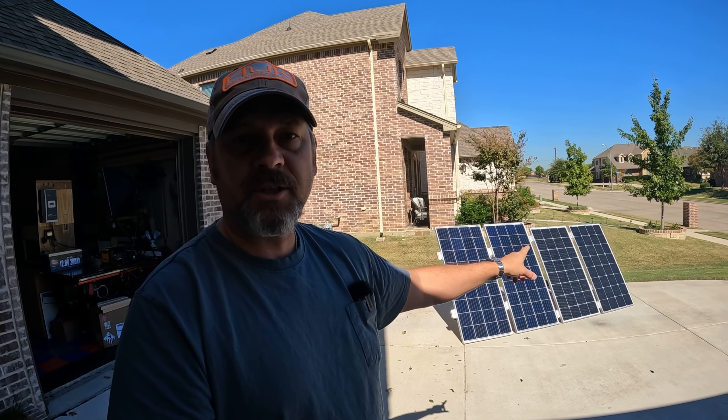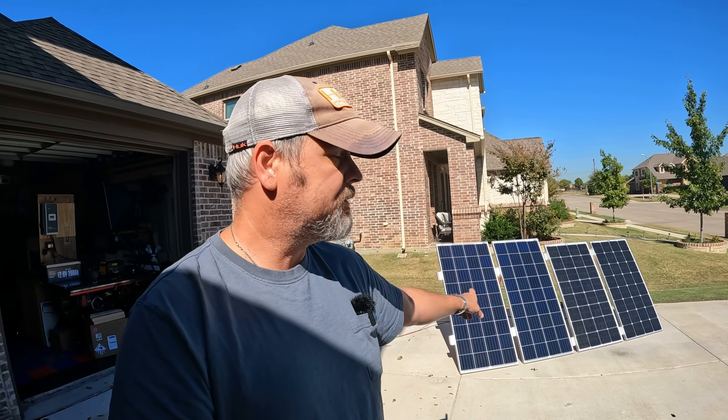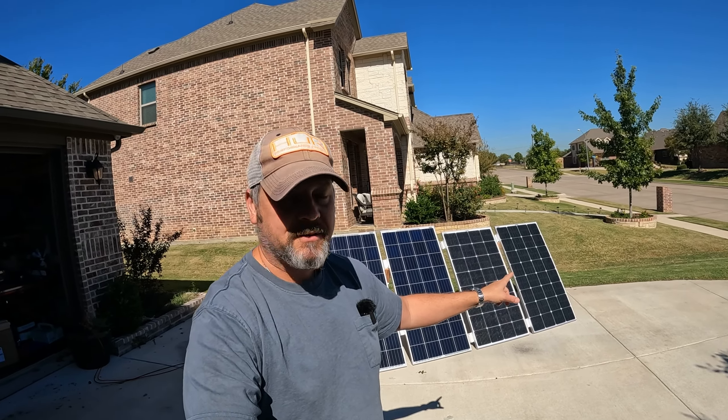My personal conclusion on this test is that I don't think it's necessarily worth the extra money for the 200 watt 9BB cells — they're around $100 more, and I'm getting pretty much the exact same output from the 180 watt panels. Granted, this probably wasn't a truly scientific experiment, but this is how I would use the panels in the real world. I can tell you I'm getting pretty much the exact same output off the cheaper 180 watt 5BB panels as the more expensive 200 watt 9BB panels. So folks, that's going to wrap up this little test — I hope you found it informative and we'll see you on the next video.